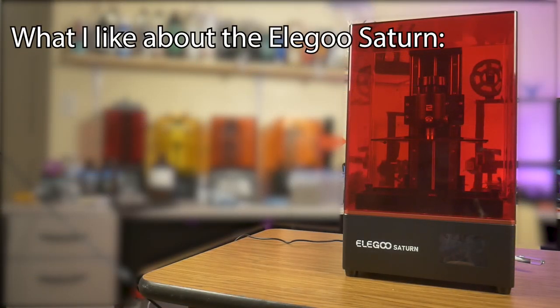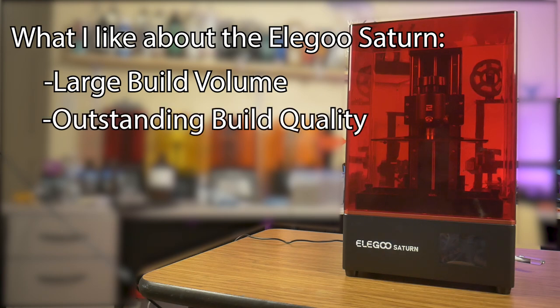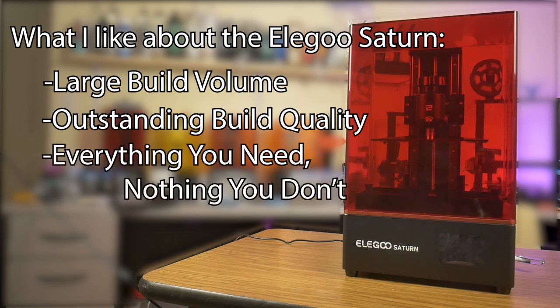What I like about the Elegoo Saturn: Large build volume — it is not only the build volume that makes this 3D printer so impressive, it is the incredible level of detail achieved in that build volume that makes it stand out. Outstanding build quality — the all-metal construction from the base, to the resin vat, to the build plate gives this printer a very substantial feel and proves that you don't have to cut corners on materials to make a competitive product. Even the tools provided are of much higher quality than the competition. Everything you need, nothing you don't — I like how this printer focuses on one task: printing. It doesn't include air filtration or any other gimmick, and I can add those after the fact if I feel they are needed.